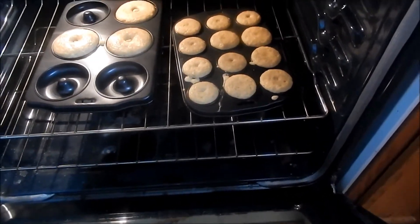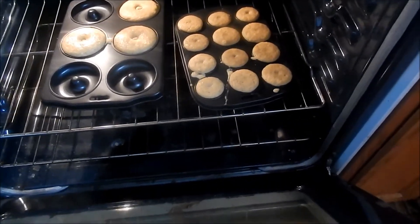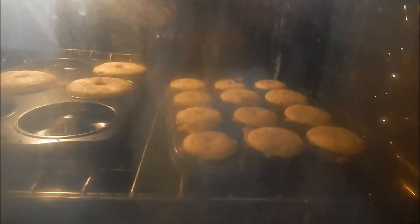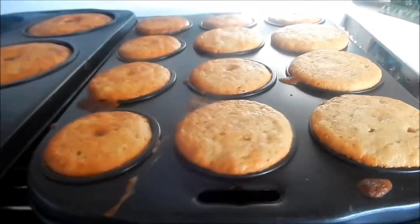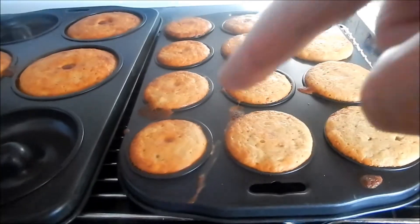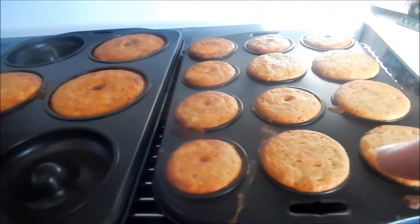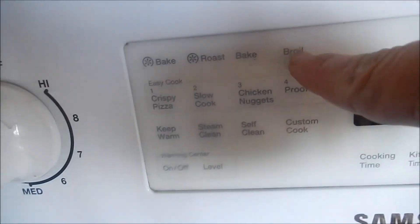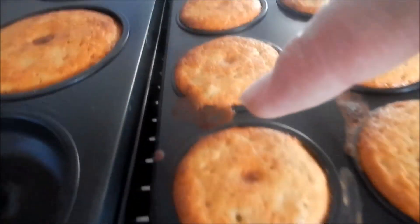They don't really rise after 15 minutes, so I'll leave them in for another couple of minutes. Even after a couple extra minutes, it's still ready. I found out you should bake the donuts for 20 minutes instead, and put them on foil until they're nice and golden like this.